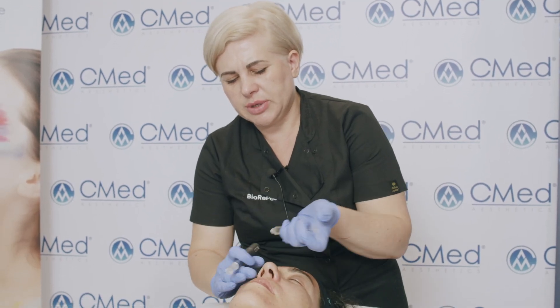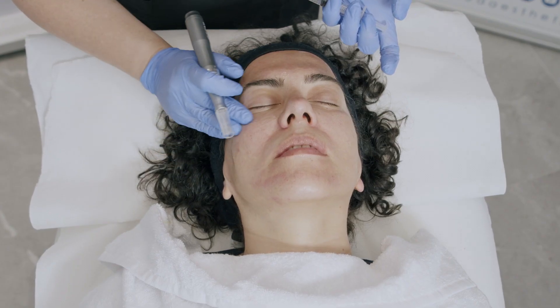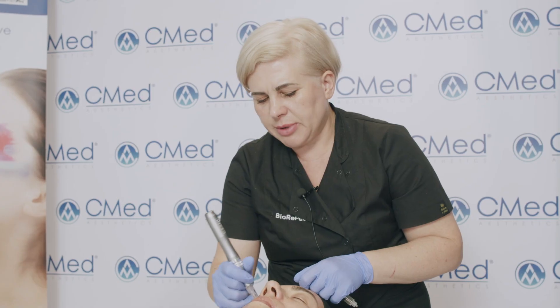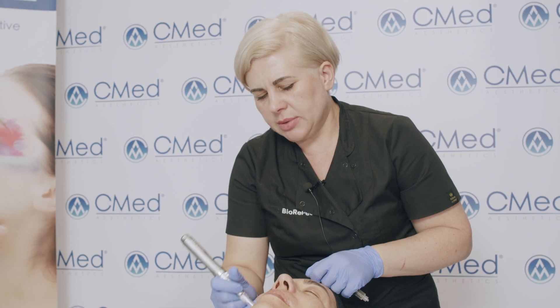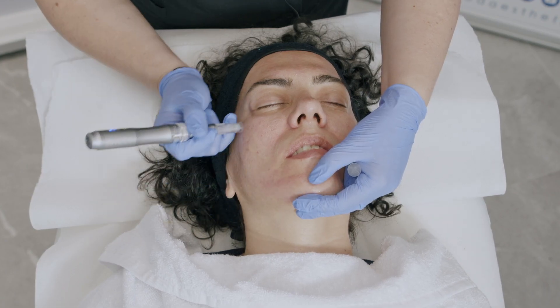Depending on the skin's needs, you may choose from three different types of the Ares line: Ares Antioxidant, Ares Anti-Aging with different biomimetic peptides, or Ares AK Dermoreconstructant. We always use two milliliters per face treatment, one and a half per neck, and two to three milliliters per décolleté area.